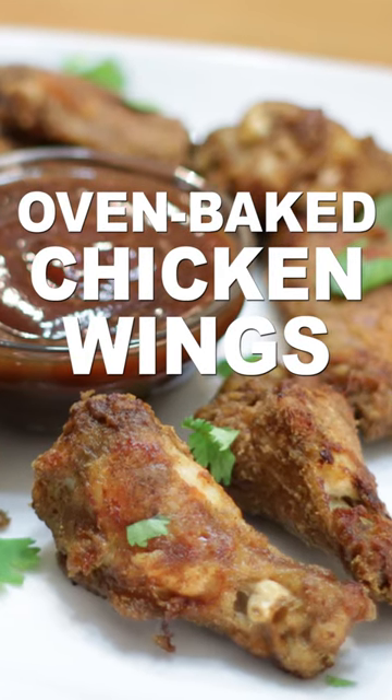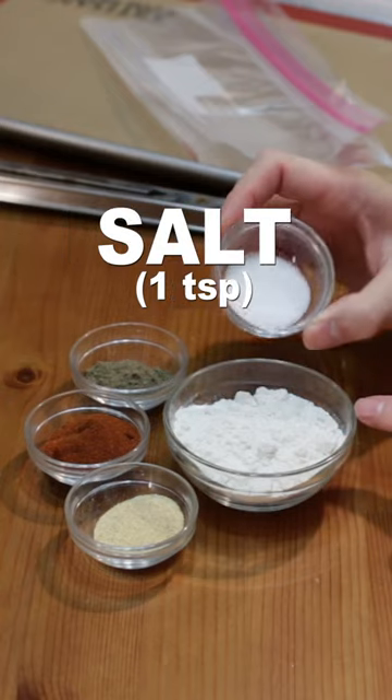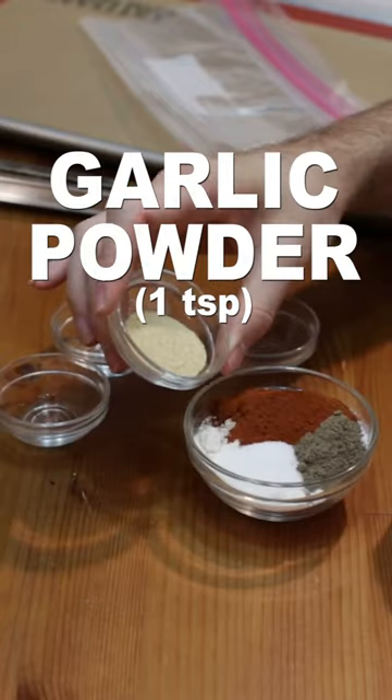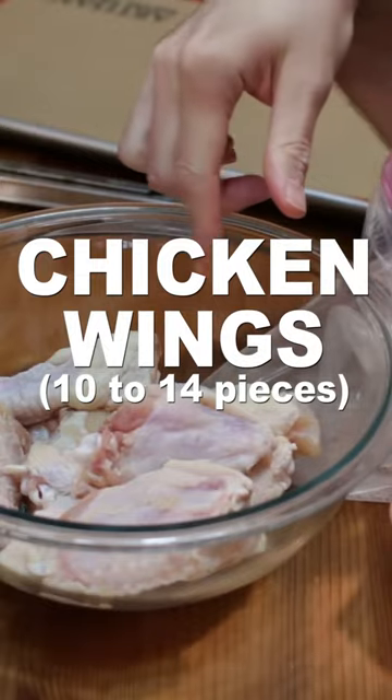Let's make easy oven-baked chicken wings and drumsticks. Add 1/3 cup of flour, 1 teaspoon of salt, 1 teaspoon of black pepper, 1 tablespoon of paprika, and 1 teaspoon of garlic powder to a small bowl, or directly add it to your plastic bag. Give the bag a good shake.